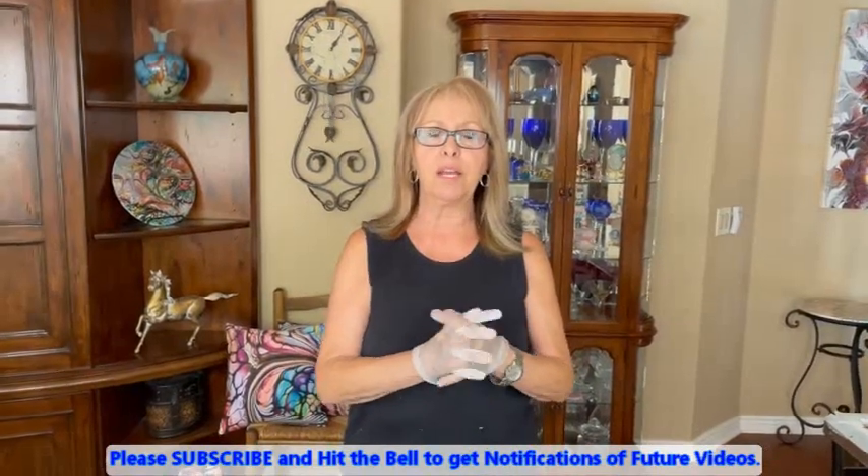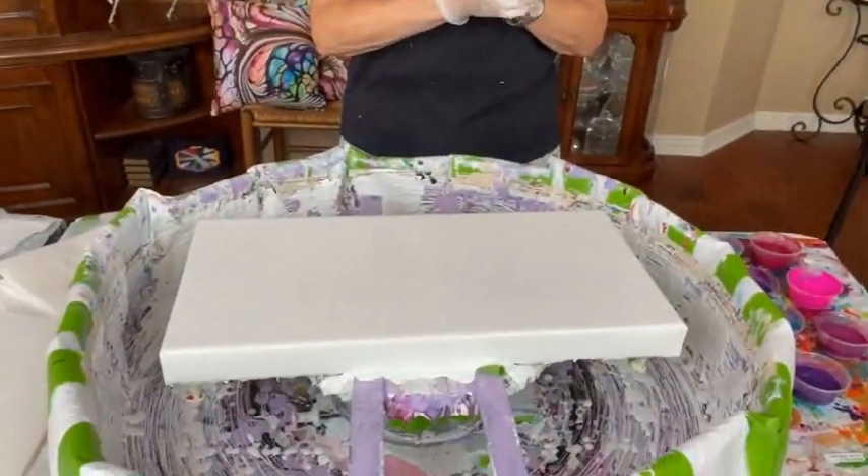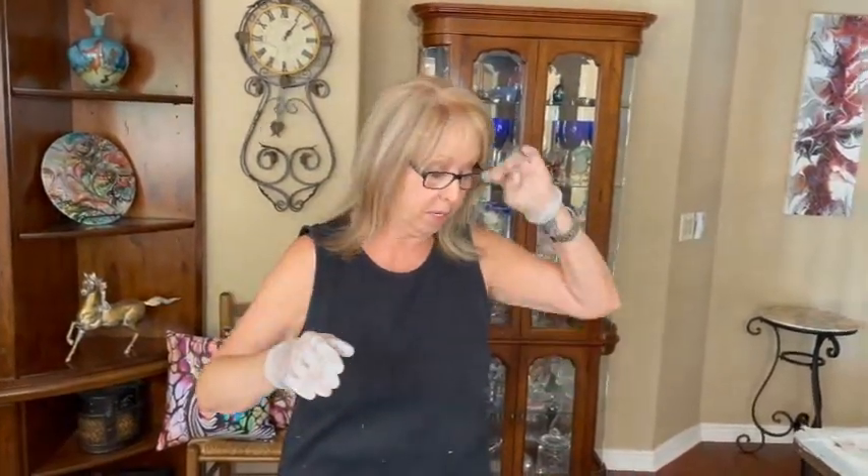Hey everybody, Kathy here with Paint Pouring by Kathleen Miller. How is everyone doing today? I have a 10 by 20 canvas. I already have my base coat down, which is Color to Go by Sherwin-Williams. No silicone, no water, no glue. I'm all full of paint, so I know I'm going to be all full of paint.